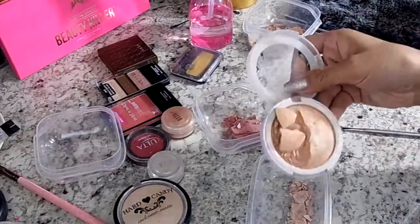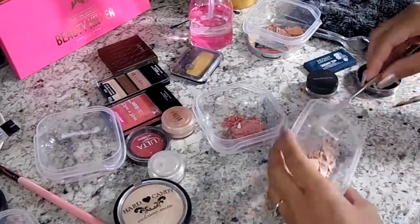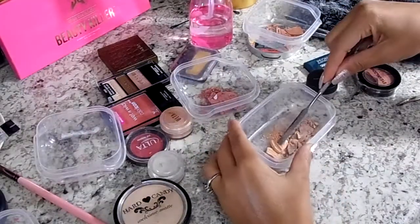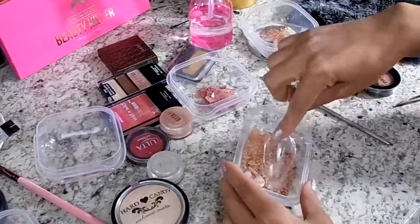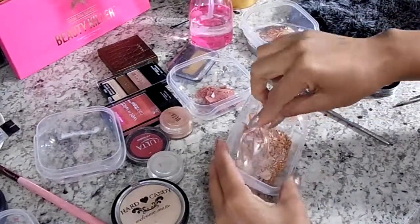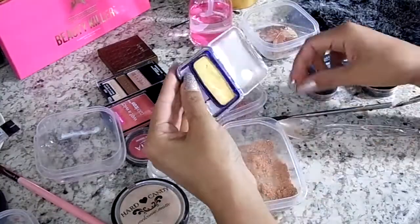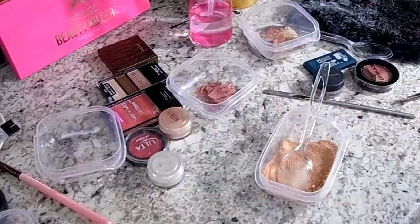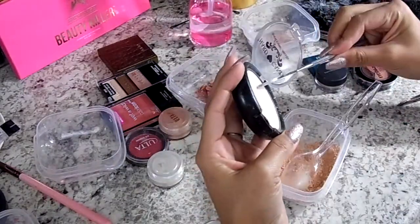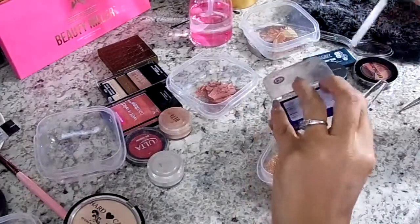I took the lightest color - the tan one - and mixed it with this Hard Candy one that was already broken, and those are both going to be highlighters. I'm going to smash it until it's a fine powder. Since I'm using this for the cheese, I added a little bit of this CoverGirl shadow I had laying around, and also some Hard Candy translucent powder, though that doesn't really make a difference so you don't have to do that.